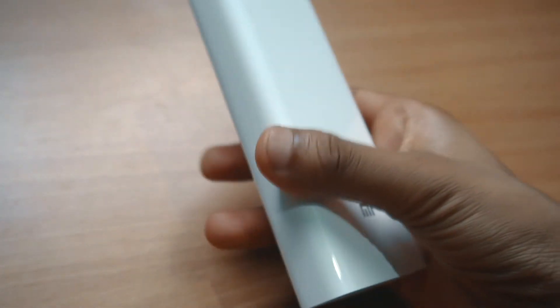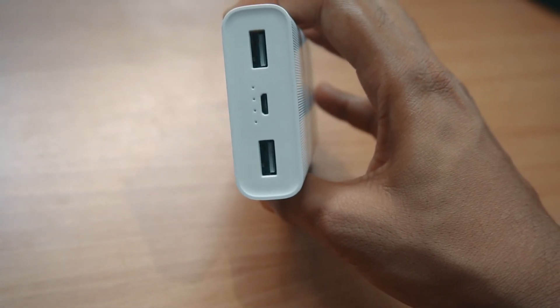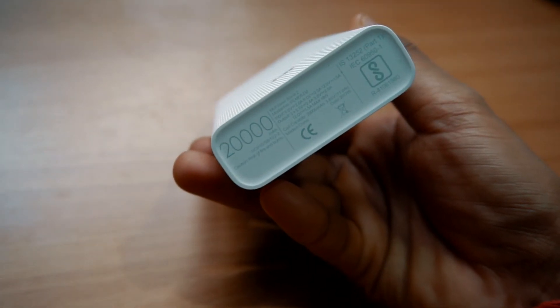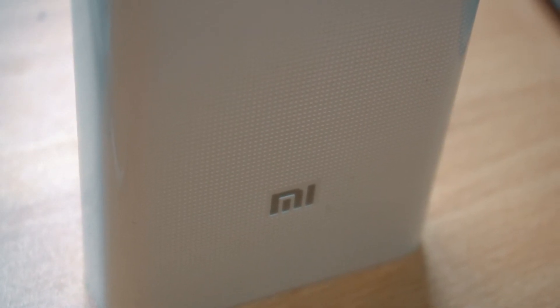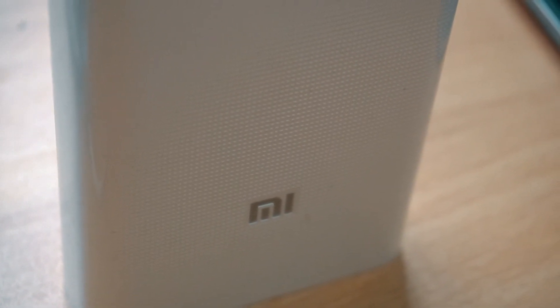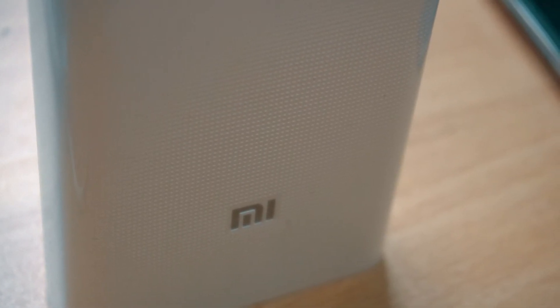Since it is a 20,000 mAh power bank it will take more time to charge itself, but at the same time you can charge both your devices simultaneously, which is pretty awesome. It also has another great feature: if you tap the power button twice it switches to a low power mode. This mode is for small devices that need a smaller amount of current — the power bank slows down its current output to charge those tiny devices easily.